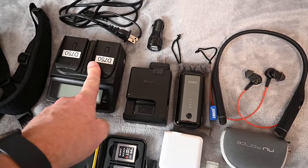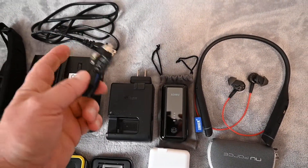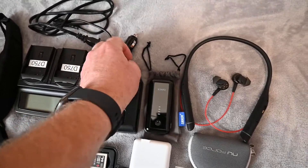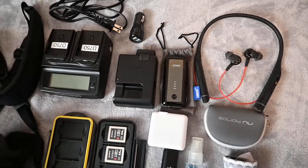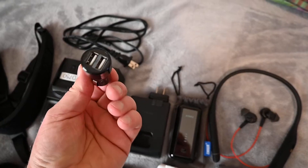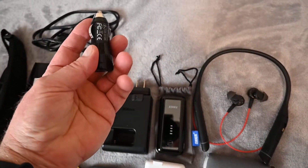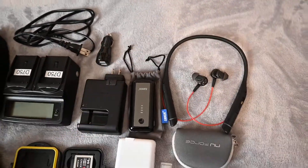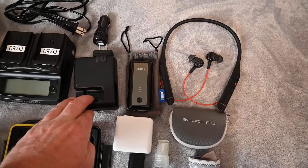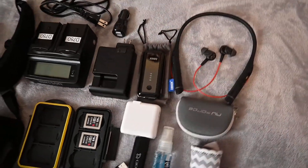You can also get this charger with a car charger attachment, and I'm going to take one of those just in case, though I don't think I'll need it — we'll be on a tour bus. It's a two-port USB charger that plugs into a car's power outlet. I'm also taking the extra Nikon brand battery charger that came with the camera.